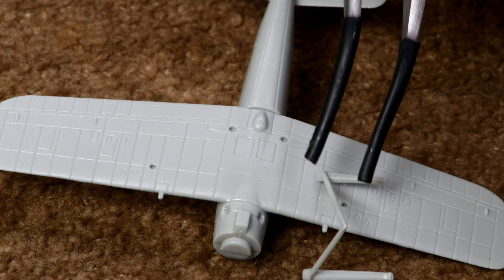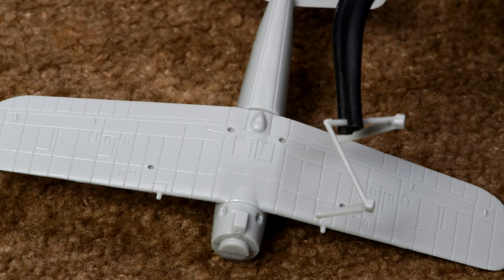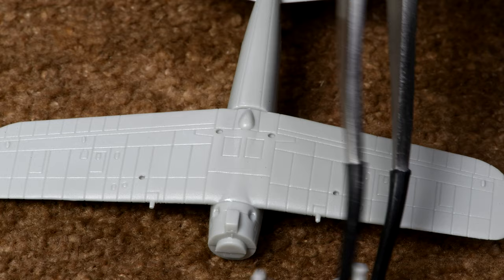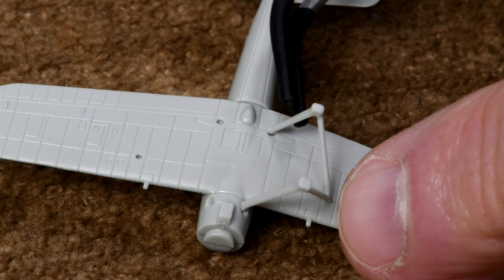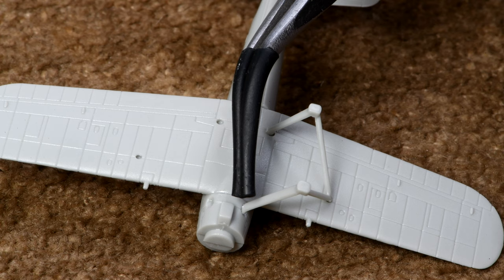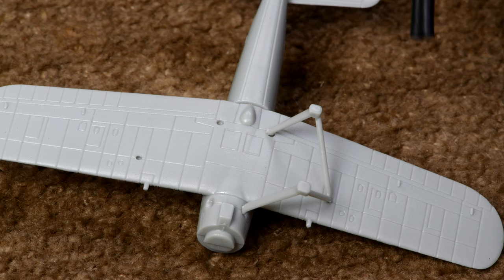It's not very aerodynamic, but okay. So the long strut goes into the front right there — the one I'm touching right now is the longer one. And the shorter one goes into the back. That will hold the floats at just the right angle to be realistic. It may not look as good, but that's the way it was.